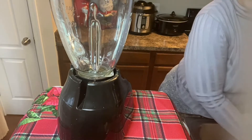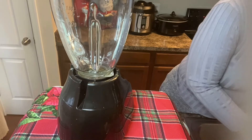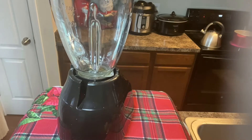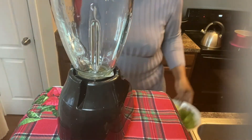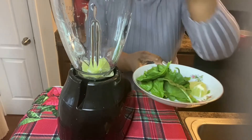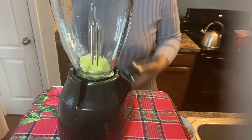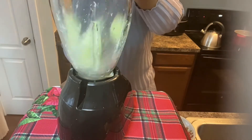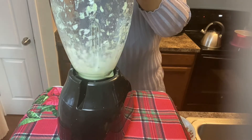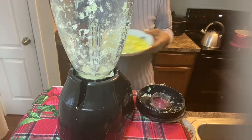So it's time to make my smoothie. I'm just washing my hands. Here I have the lime — I peeled the lime and cut it up, so I'm going to put the lime in first. Now I'm going to put the celery in.